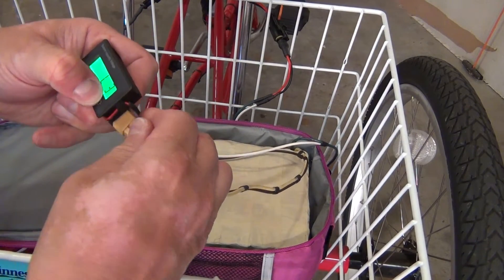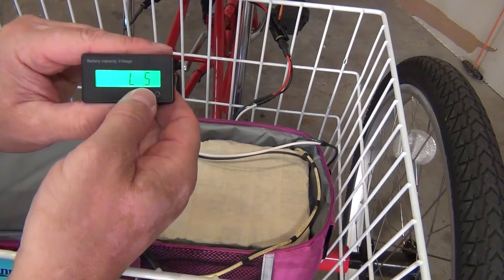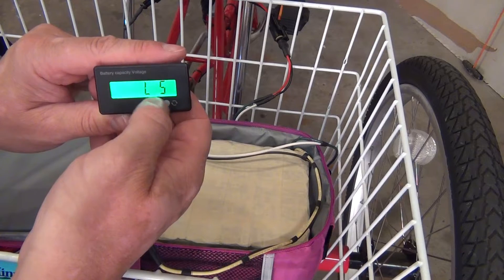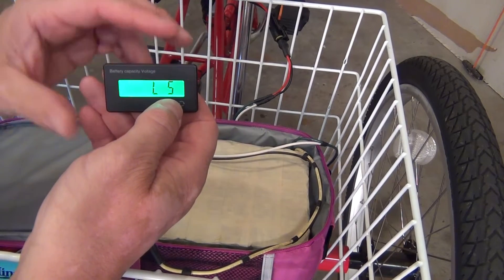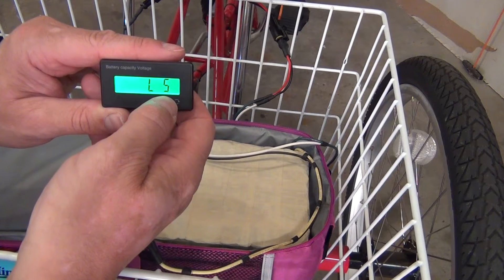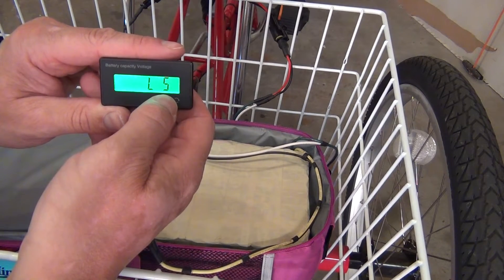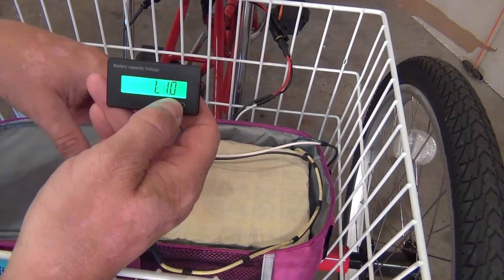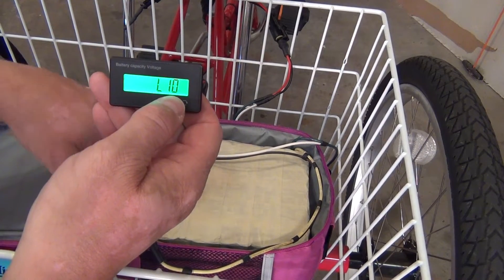We're into the settings. L is your lithium ion — it started off at three, but I accidentally pushed it a few times so it got up to five. So five would be five batteries in series. Mine is 10 — it's a 36 volt battery, so I have 10 batteries in series.